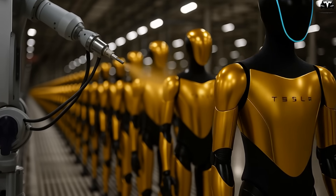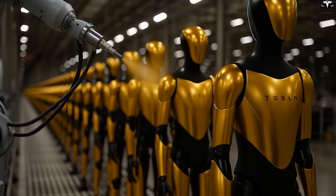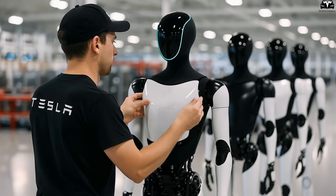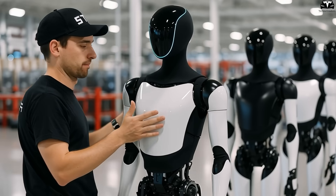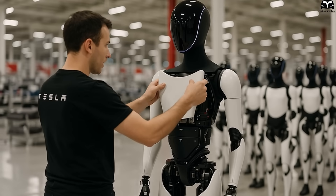What stands out is that Tesla is applying lessons from its electric vehicle production lines to accelerate robot manufacturing. The use of Gigapress, automation systems, and 4,680 battery technology allows Tesla to significantly shorten assembly time.